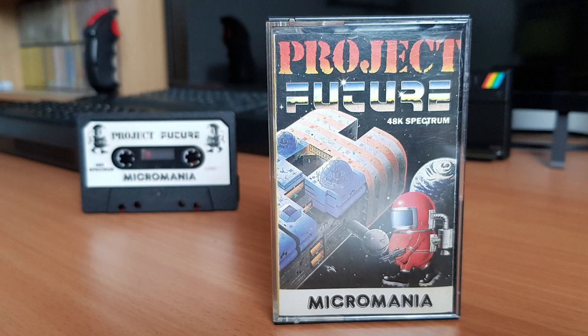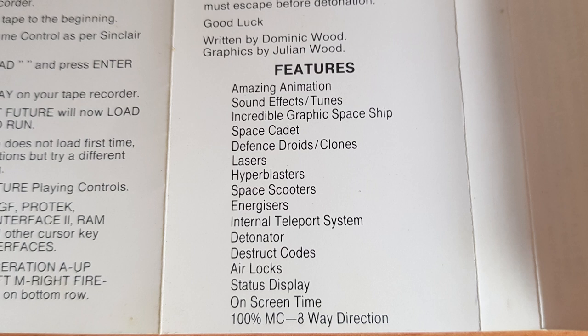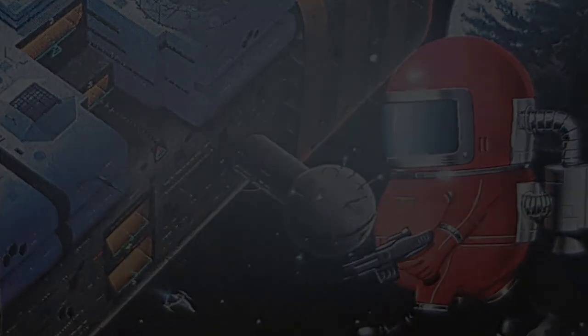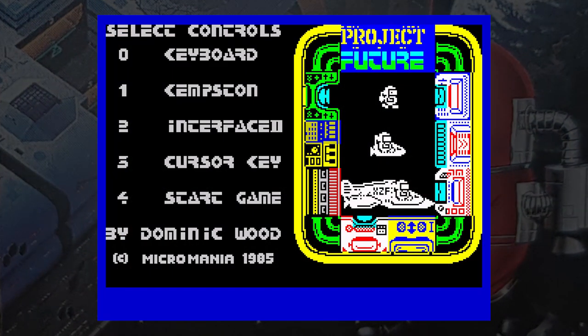This is Project Future, released by Micromania in 1985. Your mission is to teleport onto the SS Future, a gigantic spaceship, and then activate the self-destruct system. Across five decks and 256 rooms you need to find eight destruction codes before you can complete your mission. The list of features looks impressive and was obviously trying to outdo other rivals at the time. The game though is just a flip-screen maze game with shooting, like so many others at the time.